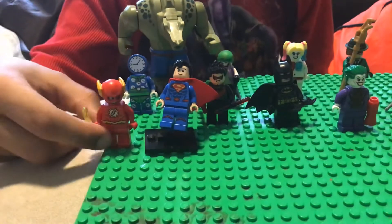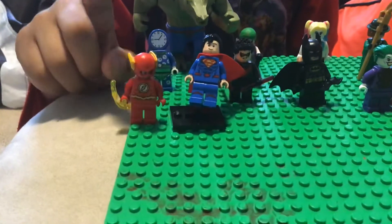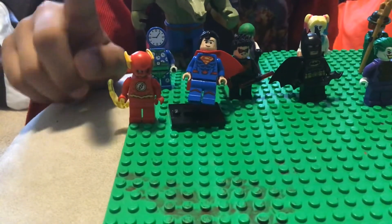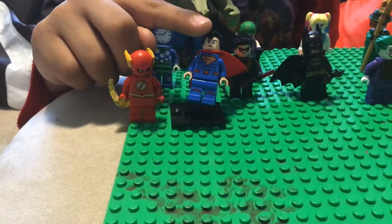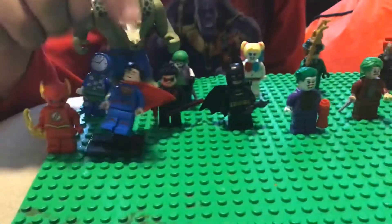We got The Flash — very detailed, he is an original figure. Real. Superman? Real. Nightwing? Real. Batman? Real.